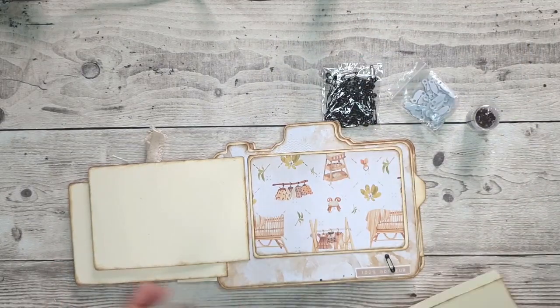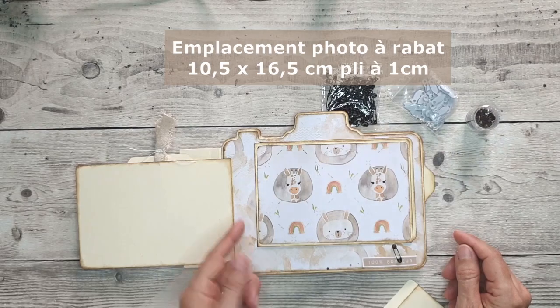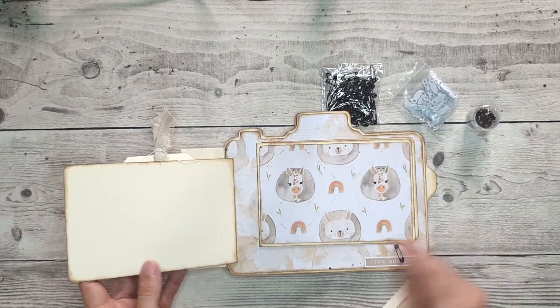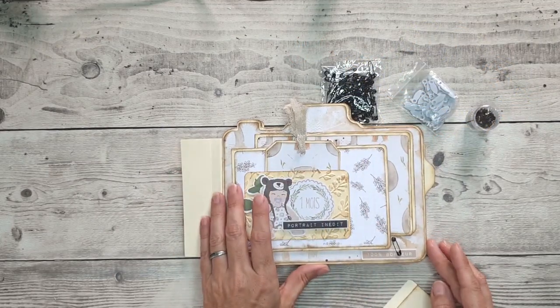Les petits rabats font 10,5 x 15,5 cm et j'ai rajouté une pâte de collage d'un centimètre. J'ai simplement fait une fente dans le papier de collection, j'ai glissé au dos et j'ai collé. La pâte de collage est derrière. Ce sont pour des photos 10x15. Ici on n'est pas obligé de faire de la déco, on peut très bien mettre une photo à la place.